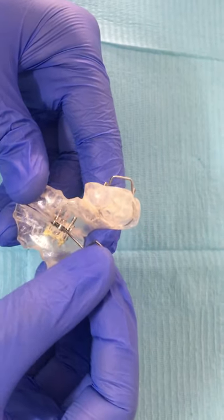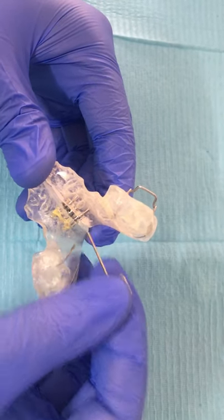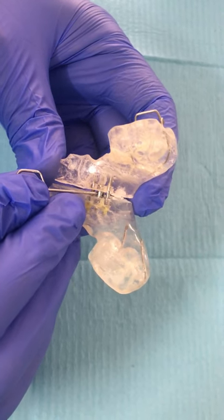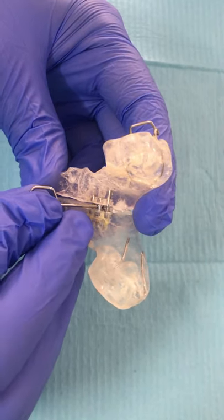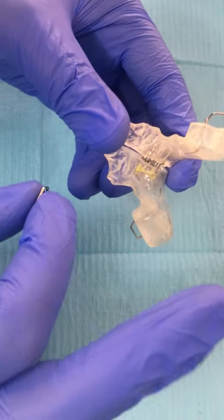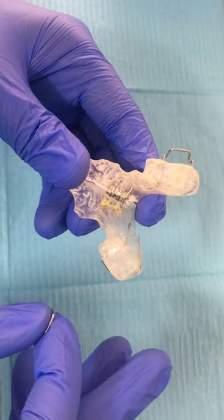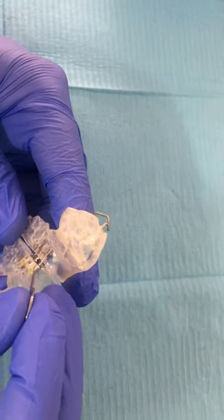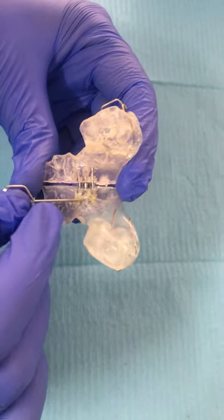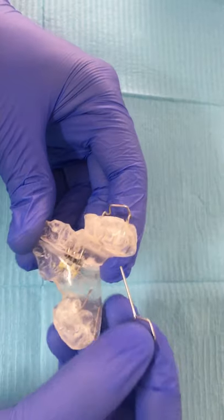Now it gets locked here and is not moving any further, so remove it. The other hole is now visible here. Insert it and then turn it — you have to do two turns at one time: two in the morning and two in the evening. Turn towards the side of the arrow, not the opposite side — from the front towards the back.